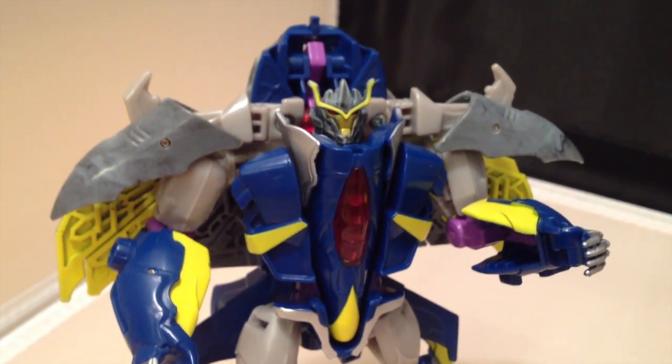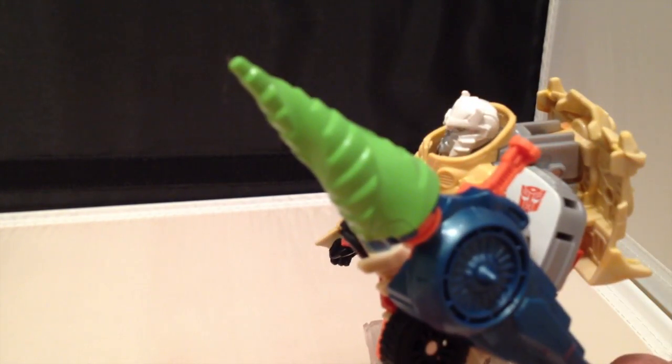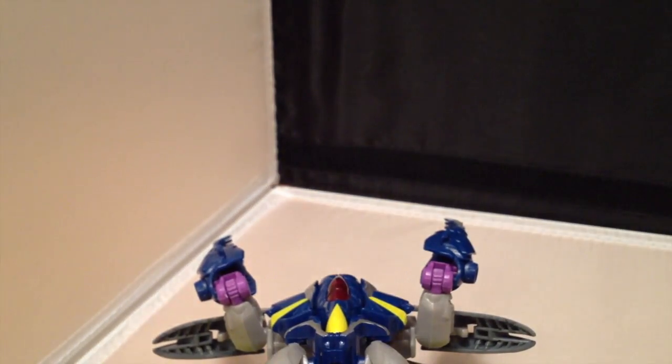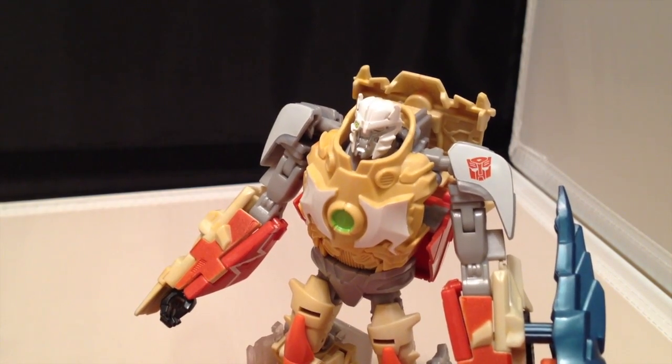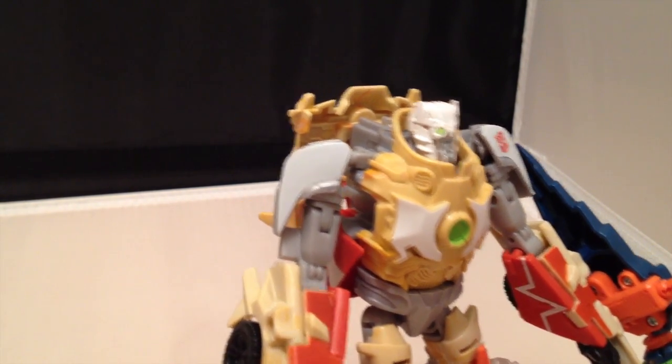All right, here we go. By Primus's ghost! It works every time. Oh man, I love my job.